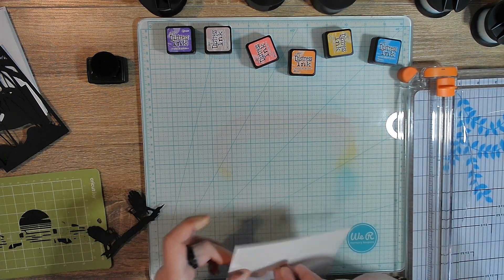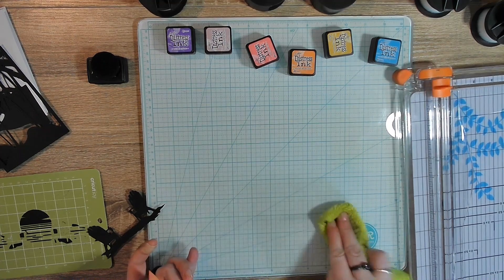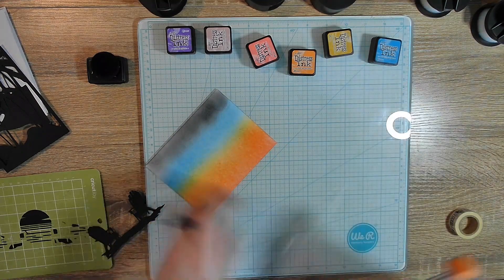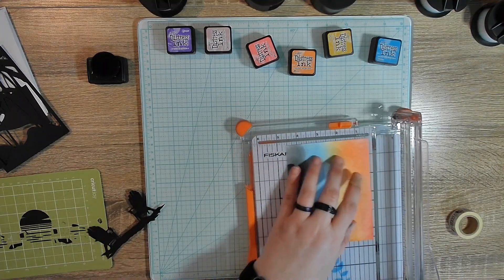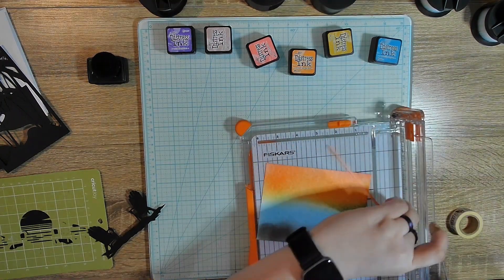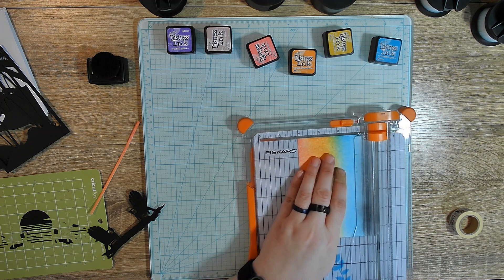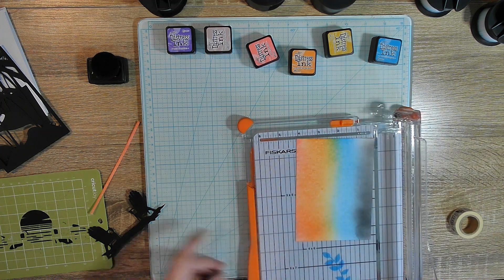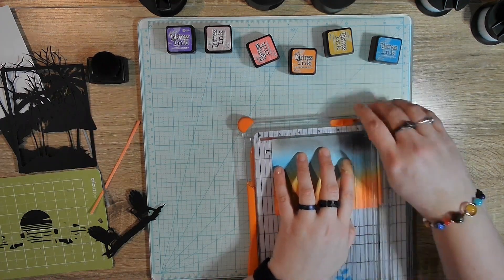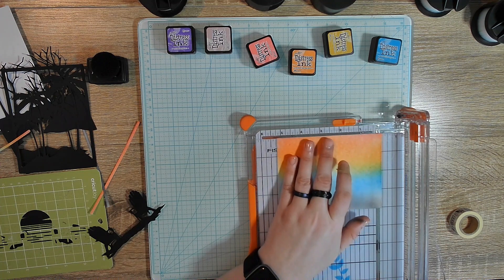I have washi holding it down. My only regret about buying this glass mat was I really wish I would have bought a magnetic one. We're going to trim this down to four — a little off there and a little off there. Don't mind my band-aid — I poked my finger when I was cleaning out these with my Cricut weeding tool. I mean, why wouldn't I, right?